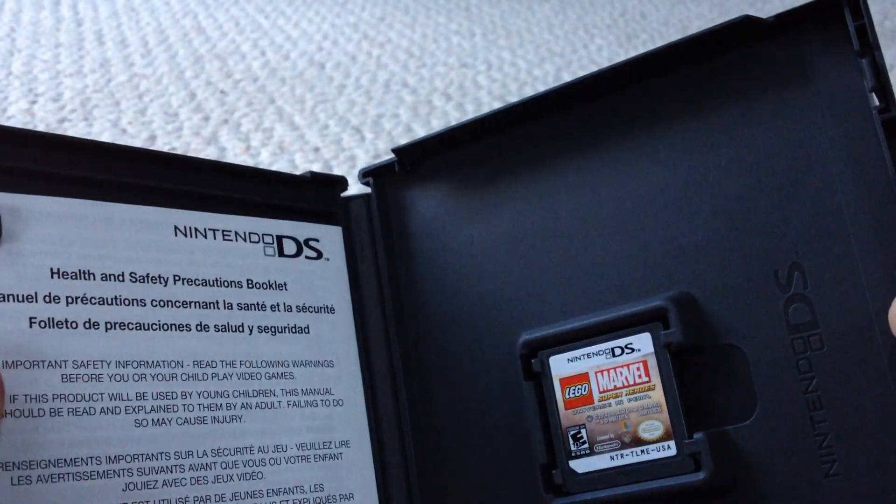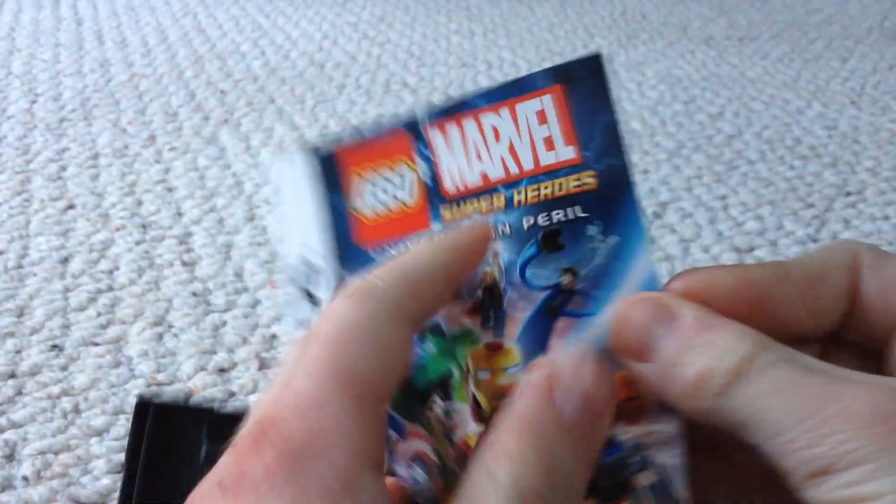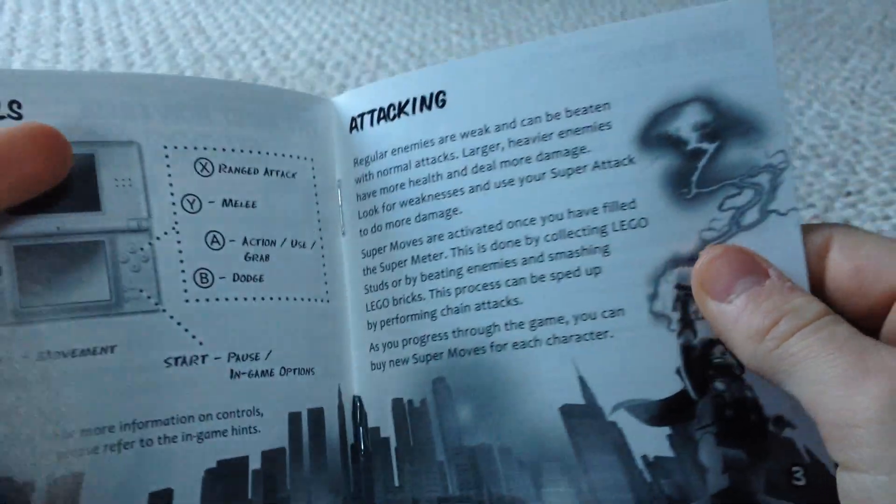Here it is — there's a little thing right there. We've got two instruction booklets. This one's pretty neat, it says the most powerful superheroes ever assembled. You can see the controls and everything in there.